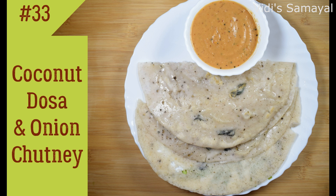Hi friends, welcome to this video. Today I'm going to do a recipe. It's a very simple recipe.